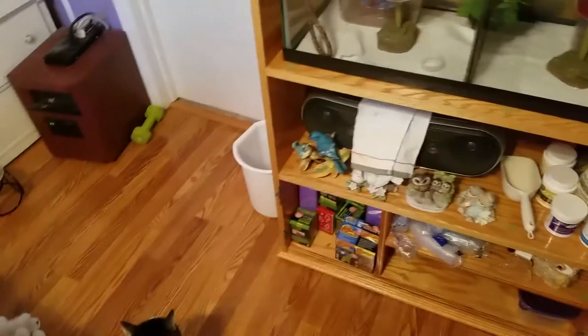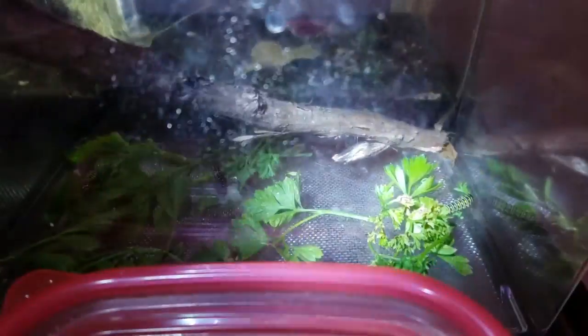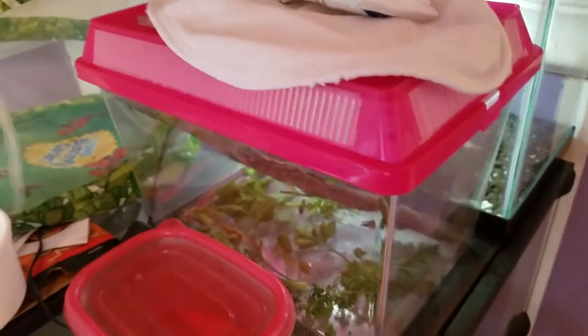Now for some better news — some of my caterpillars have pupated into their chrysalis. Let me grab a flashlight so you can see. There's one right there, and a new one up here. It's interesting because that one's green and these over here are brown. We have about five caterpillars left before they'll all be in their chrysalis.